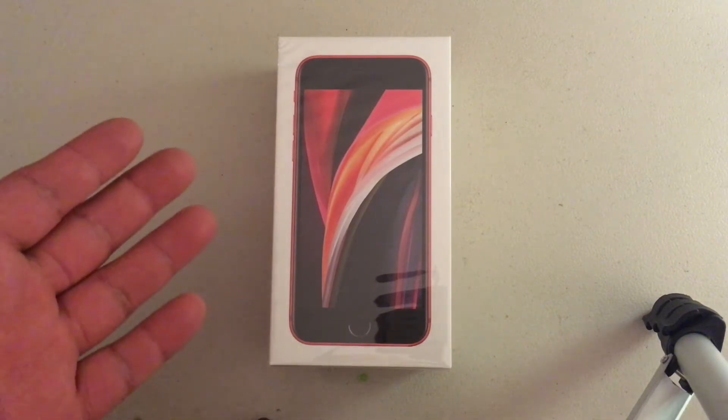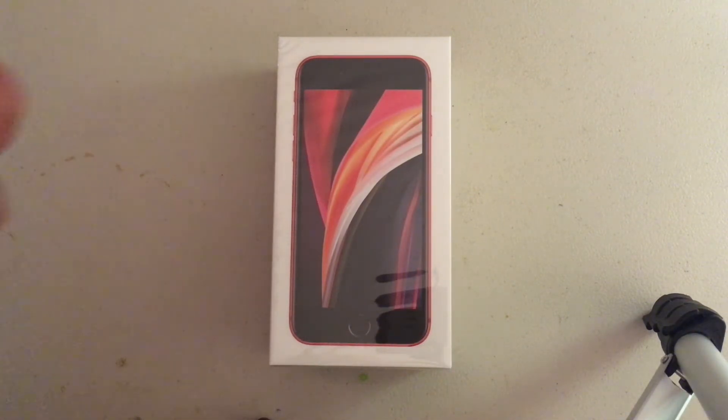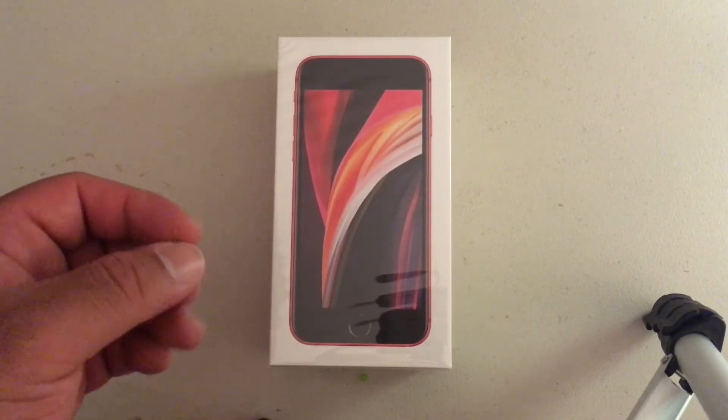Since I just got it in the mail today — I did order it April 17th, it did ship out on the 24th and came all the way from China — I'm really excited. Let's go ahead and do the unboxing.